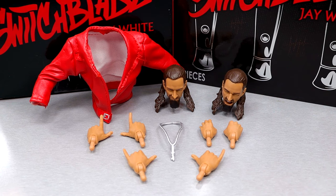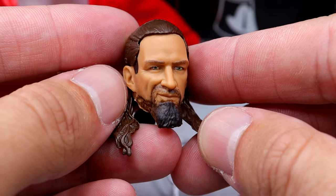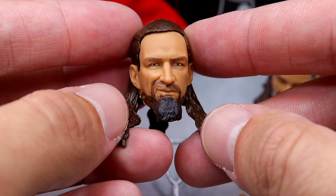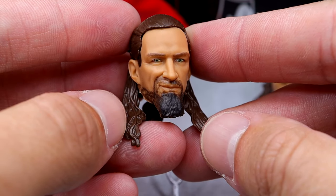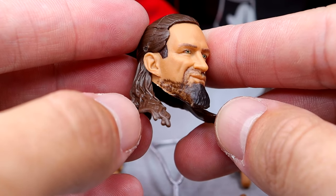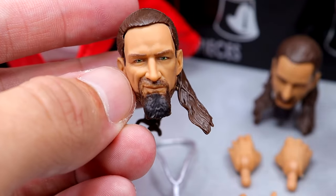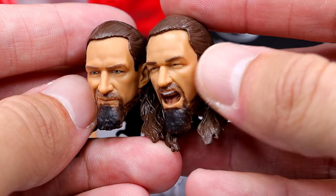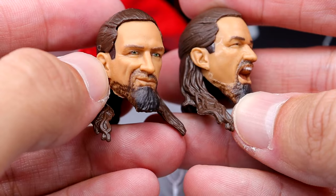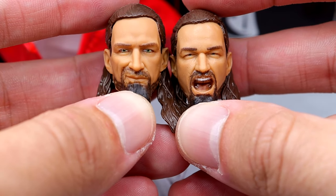Getting into Jay White's accessories, you do get a decent amount for a ringside exclusive. Starting with the standard head sculpt that comes on the figure out of packaging, it has a slight smirk. I'm not the biggest fan of this head sculpt — I think it makes him look a little older than he actually is. The beard looks a little bit weird; there's something about the shape of it. Jay White does have a square goatee, but I think I like the yelling head sculpt better. The yelling one has more expression and more likeness, in my opinion. I don't hate either, but definitely prefer the yelling one.